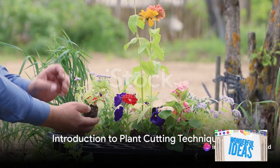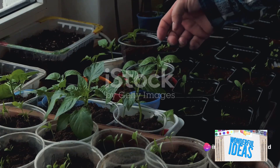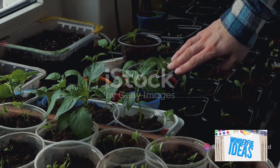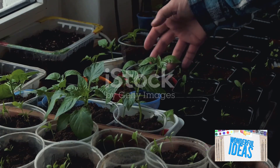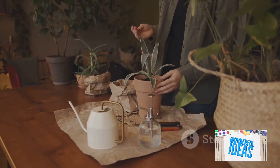Ever wondered about the secret behind those lush, thriving gardens? Well, it often comes down to mastering the art of plant cutting, or propagation. Today, we'll delve into the world of plant cutting techniques, revealing the steps to success for each one.